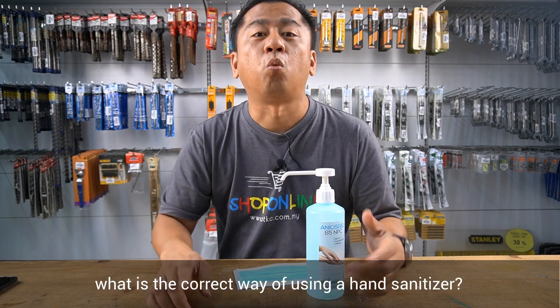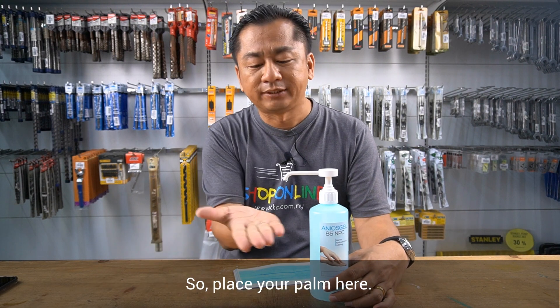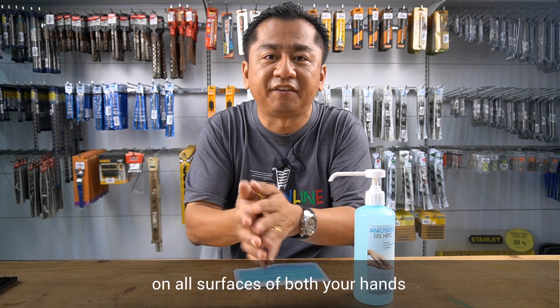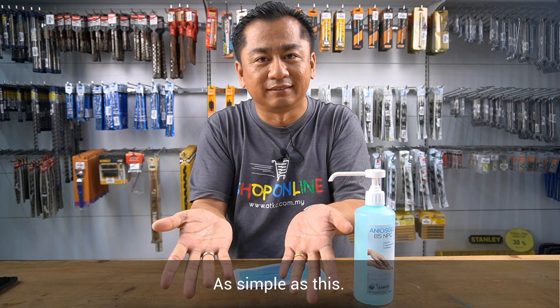Next, I'm going to show you what is the correct way of using a hand sanitizer. So place your palm here. Press the product. Rub the gel on all surfaces of both of your hands until it appears dry. As simple as this.